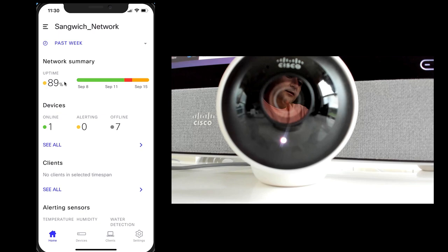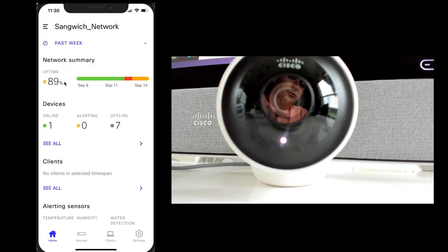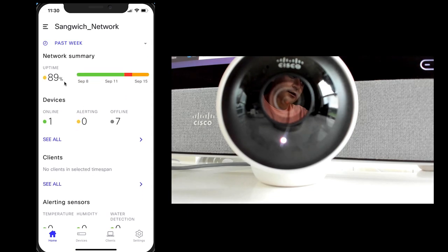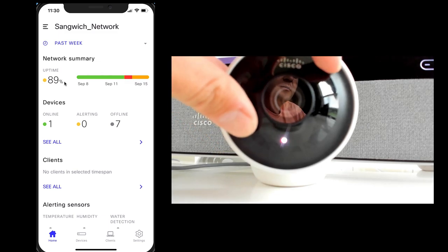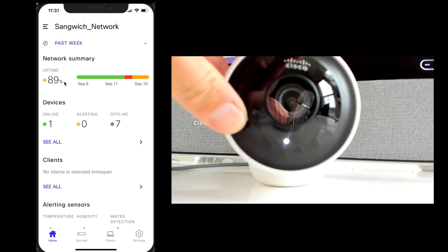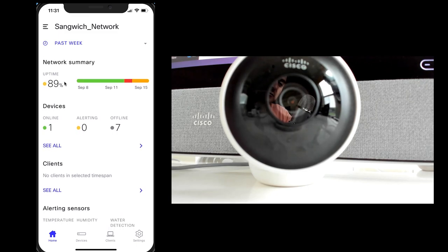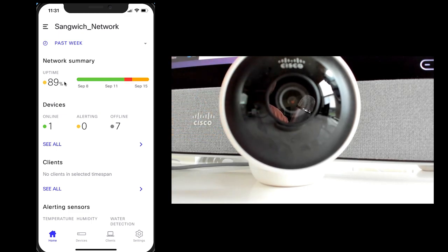Okay guys, let's go ahead and get this thing set up. We're going to do a little split screen — I've got my camera pointed at the Meraki MV2 so you can see what's going on with the blinky lights, and I've got my iPhone on here too so you can see what that looks like as we set it up. One quick thing to mention before I forget: the face of the camera also does rotate a little bit. So depending on how you're mounting this, you just need to twist that to make sure the image is right side up when you look at it in the Meraki dashboard.